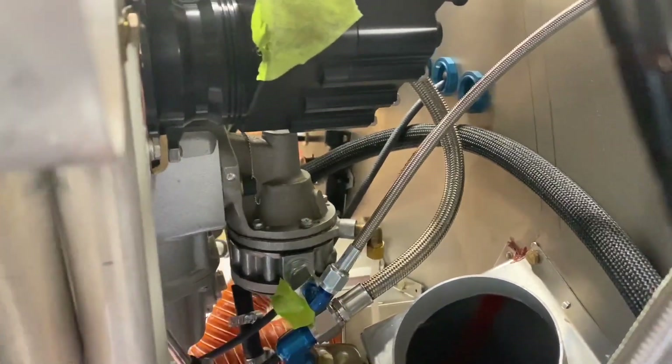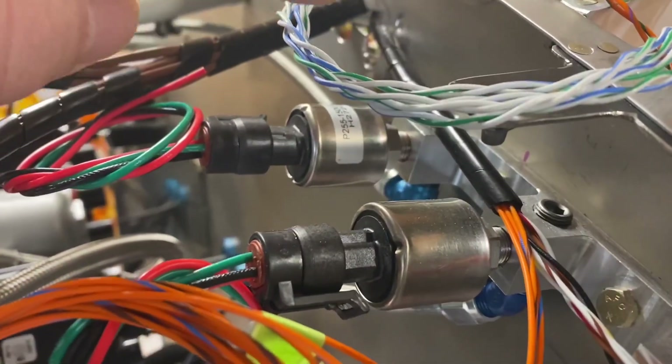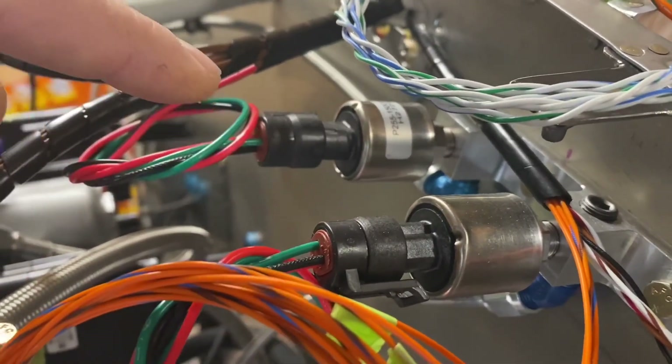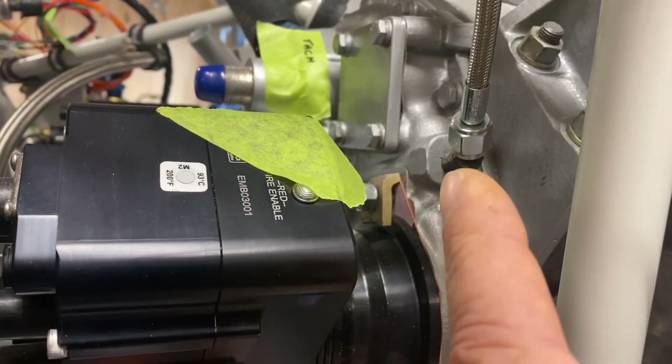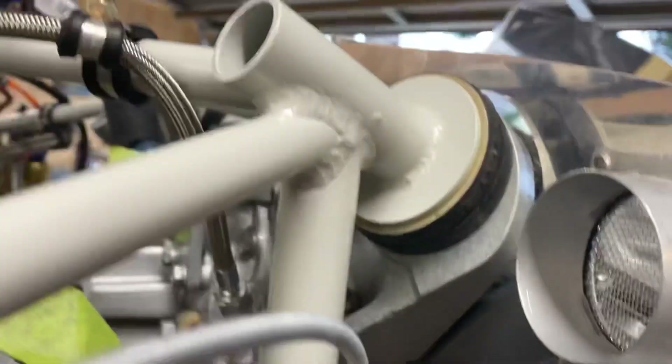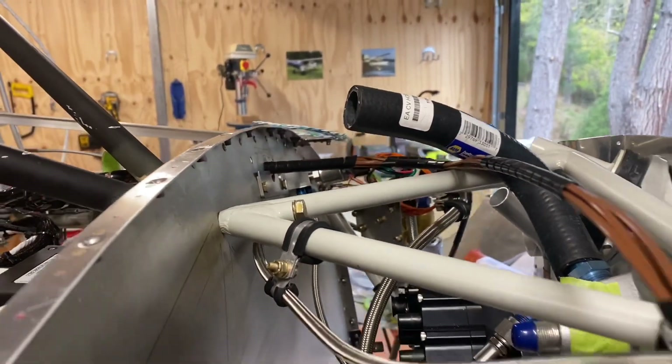I haven't secured the bottom end of the overflow tube yet. There's also a small flexible line for fuel pressure running up to a fuel pressure transducer. I've got two transducers mounted up here — one for fuel pressure and one for oil pressure. On the other side of the engine you can see the oil pressure line running across to the oil pressure transducer.